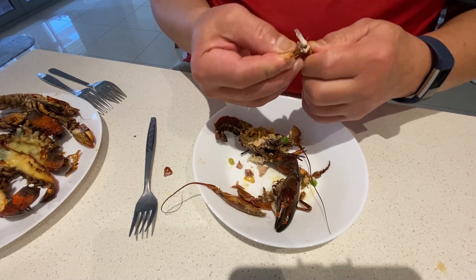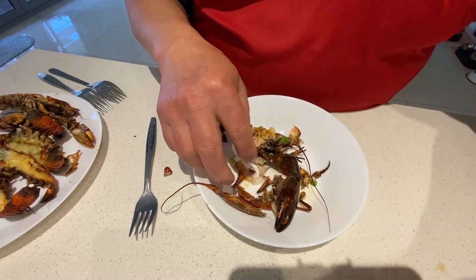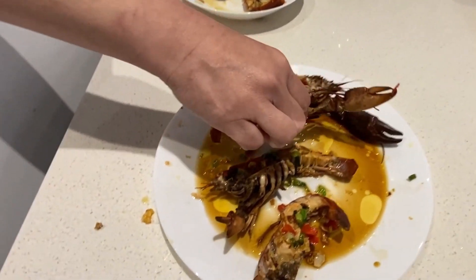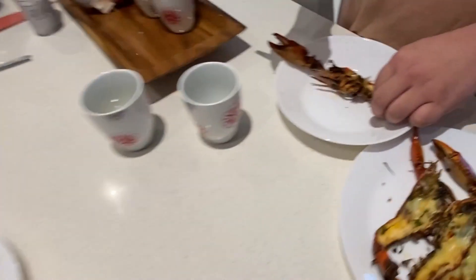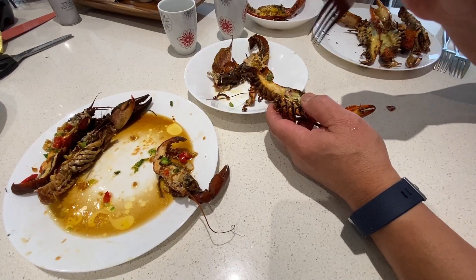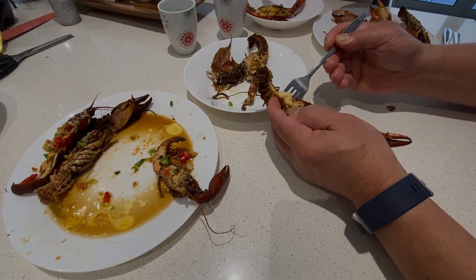I was so worried that the smell would be there, but no. That's my son eating, my daughter eating that spot, and my wife taking one more — really, there goes my son eating it. Next I'm going to try the oven one. Look at that — so spicy, maybe got a little bit of chili there.